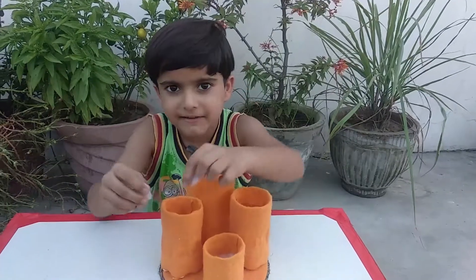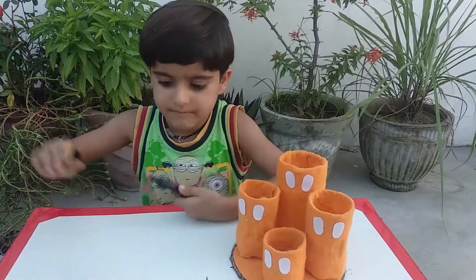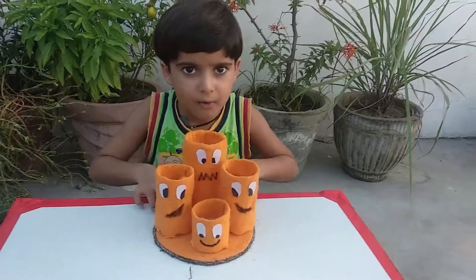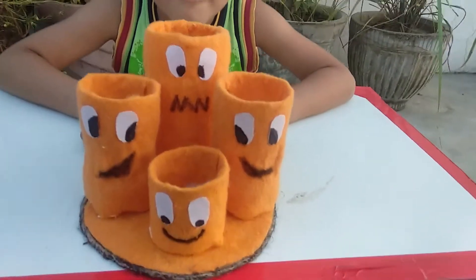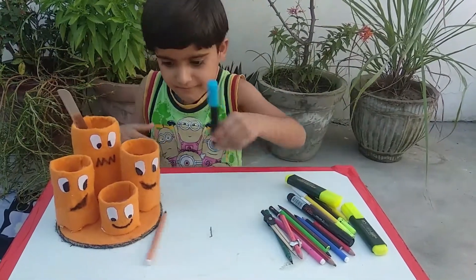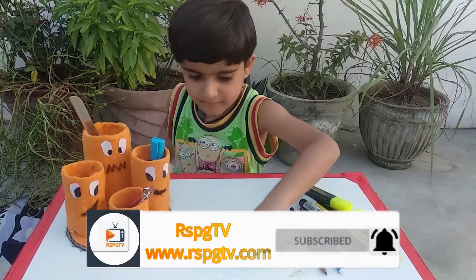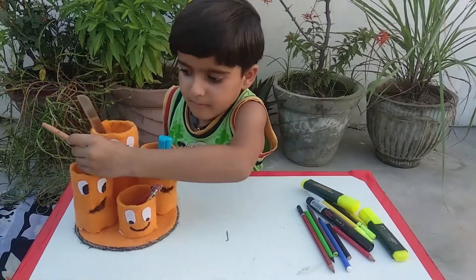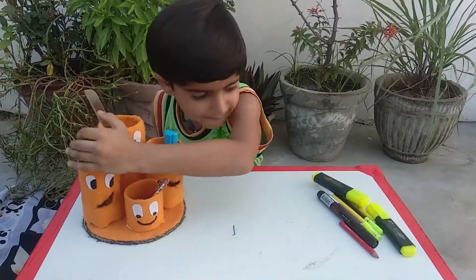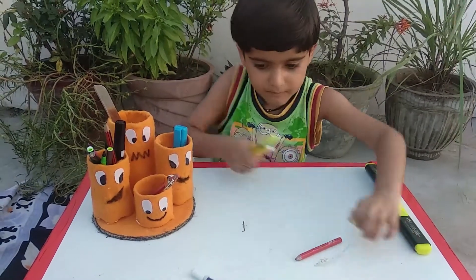Now make the eyes. The craft is ready now. Cut the rope.